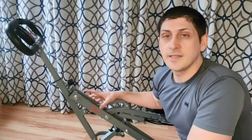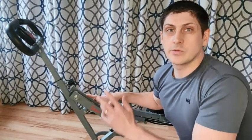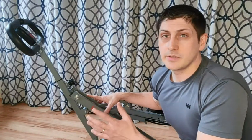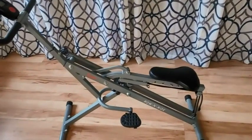Hi, this is Micah with WTI and today I want to talk to you about why I love my Sunny Row & Ride. This is a great machine. It's very simple, it's very easy to build. The instructions are easy to follow and once you have it set up it's a great workout.